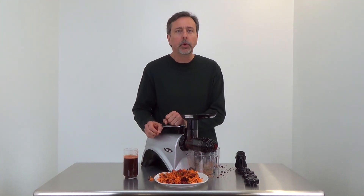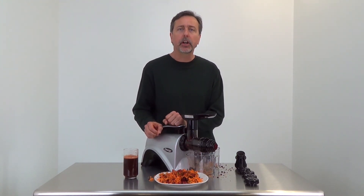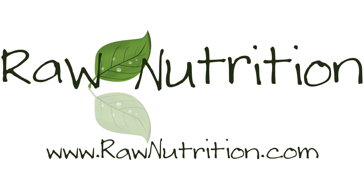Well, again, this is Mark with RawNutrition.com. Be sure to check us out online and subscribe to our videos here on YouTube for more product demonstrations. We'll see you next time. Thank you.